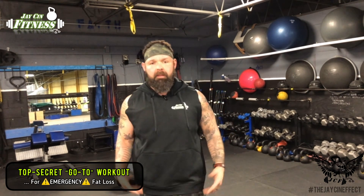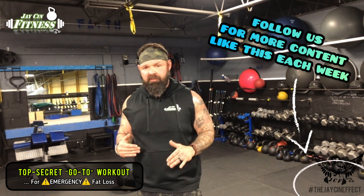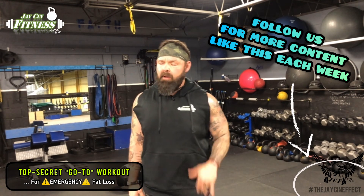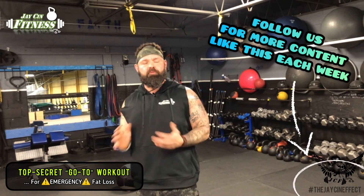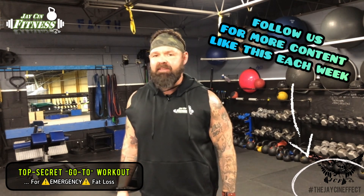Try that workout out and let me know how it works for you. If you're having trouble coming up with exercises because you don't have equipment or have injuries to work around, drop me a DM - either myself or somebody from the team will reach out and give you the help and tips you need to keep you going and get you to the next level. Thanks for stopping by, guys - see you in the next one.